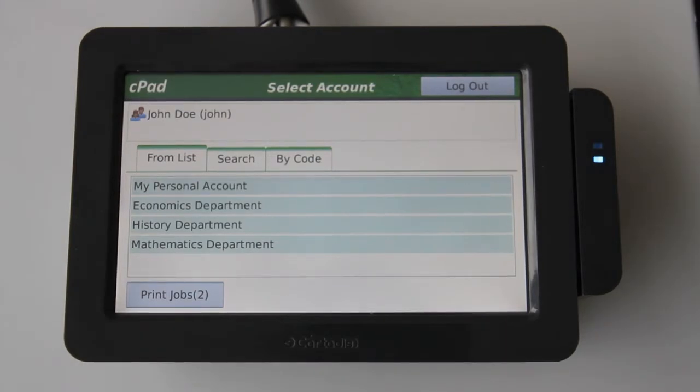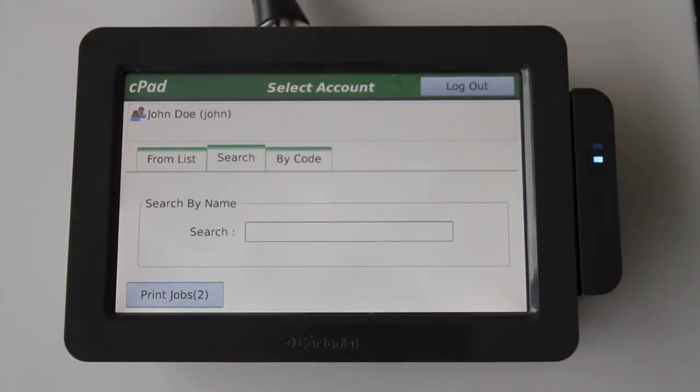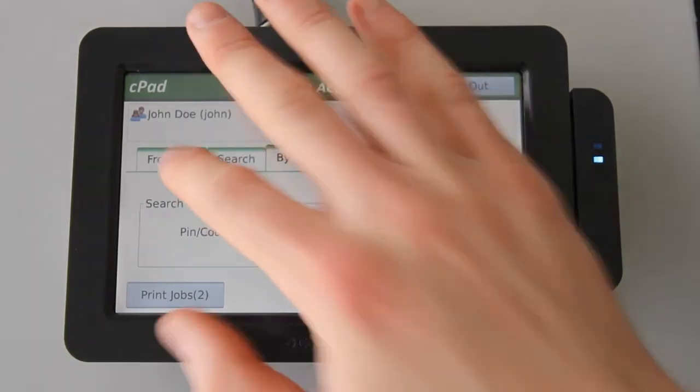We also have the option to search through the shared accounts by keyword. This is useful if you have many accounts, which is common in a large corporate setting. Alternatively, you could search for an account by code. This is useful for fast account selection if you have a specified code with a particular department or shared account. Here I'll select my personal account.